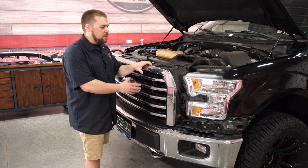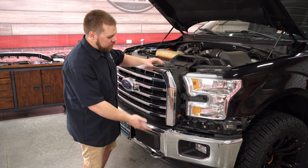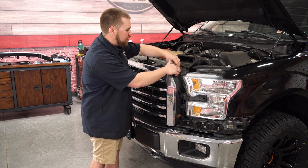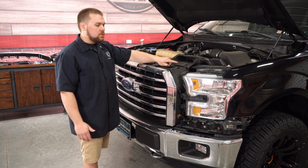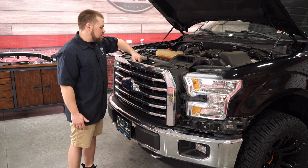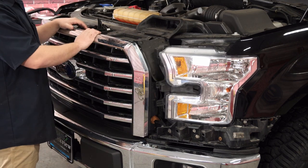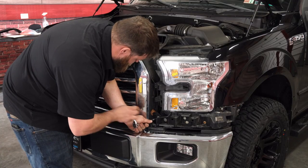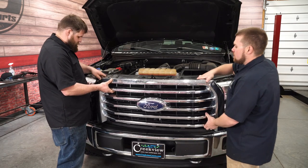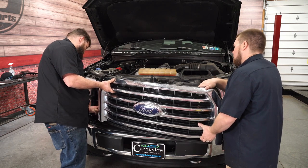The next step in removing the entire grille assembly is to remove some of the hardware once you have that trim piece and those wings off. Starting at the bottom corner, there's an 8mm bolt. You're going to have two push pins that hold on this rubber piece, and then all across the top there are four total 10mm screws. There are two harnesses to unclip — one, two — and then on the other side you'll have the identical setup: two push pins and one 8mm. Once all that's removed, you can pick the grille up and pull it right out.